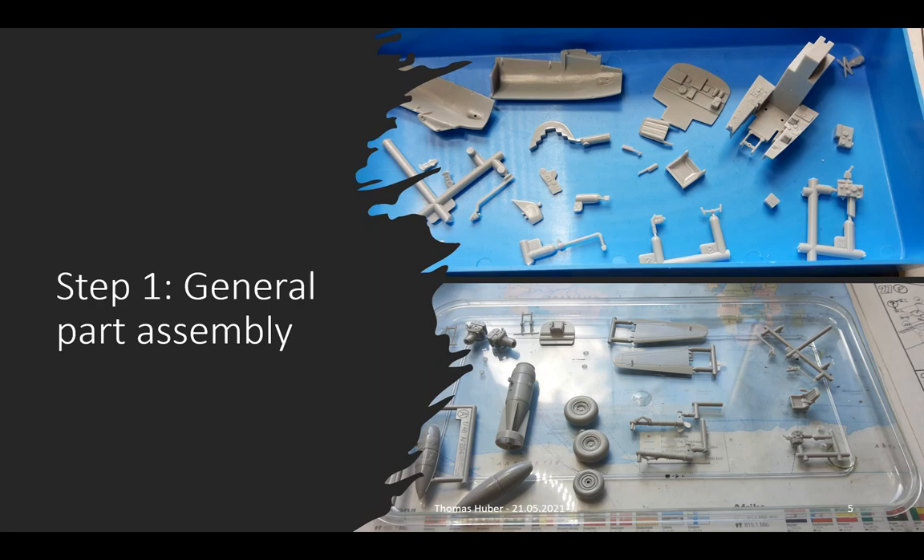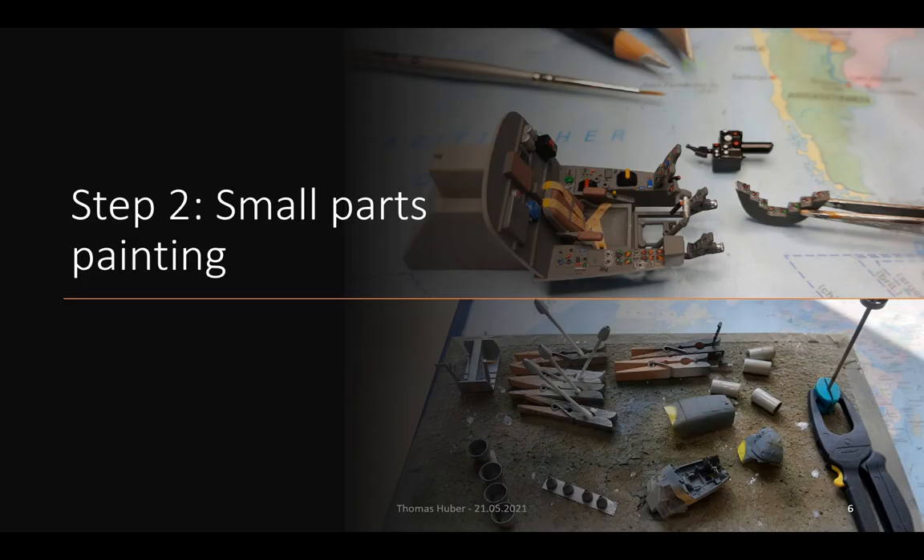Once the small parts are assembled, they need to be painted. This can be done using both brush and airbrush. On the top you can see the assembled and painted cockpit and a pen and a brush for size comparison. On the bottom, some more airbrush painted parts.